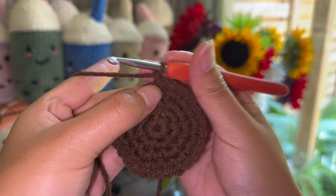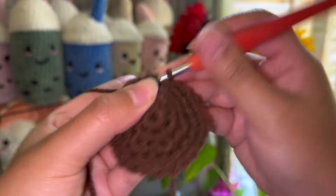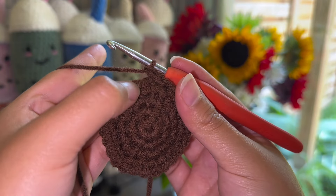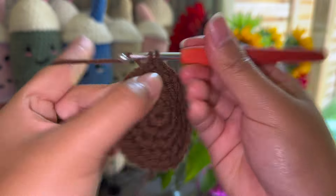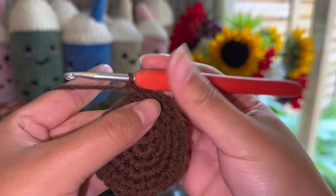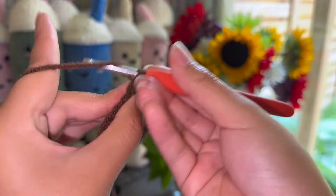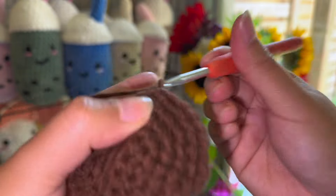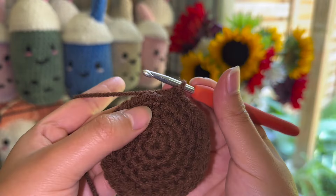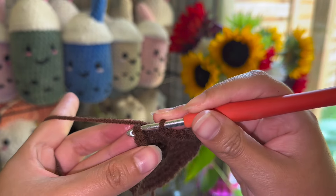Now row five is going to be a little bit different. We're going to start off with an increase — two single crochets on the very first stitch — and then we're going to do three single crochets. After doing the three single crochets you're going to do an increase again, and then repeat that pattern. You're going to end up with three single crochets at the very end. That's why it's slightly different, but this allows for the circle to be more smooth. At the end of the row you should have 30 stitches overall, then do a slip stitch and chain one.